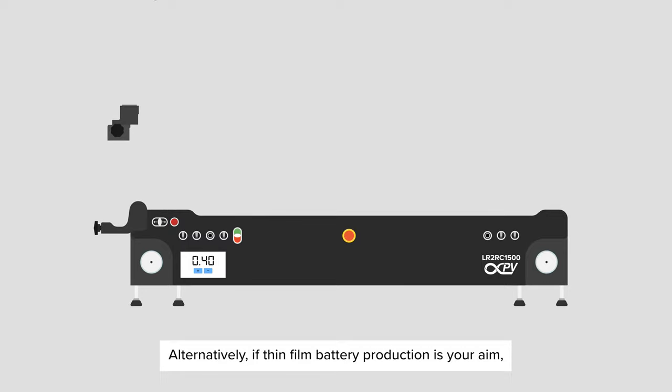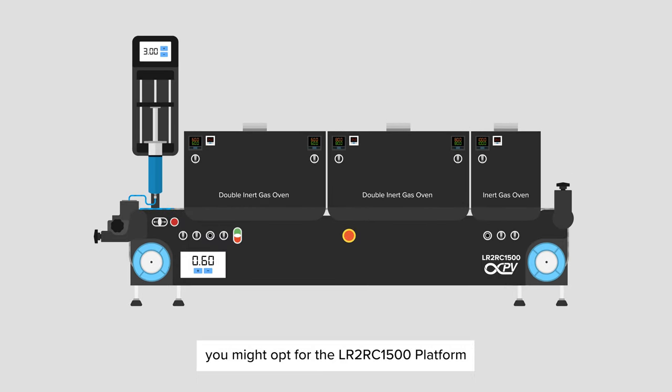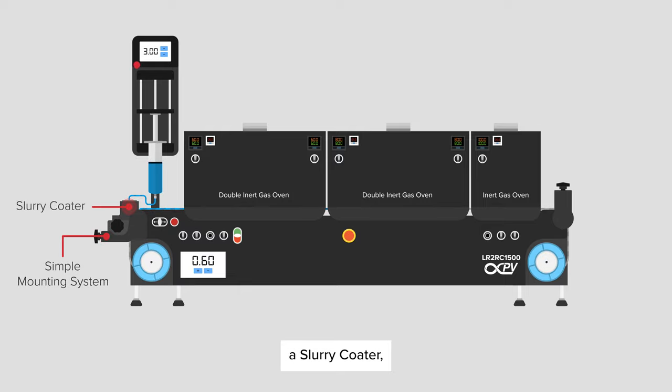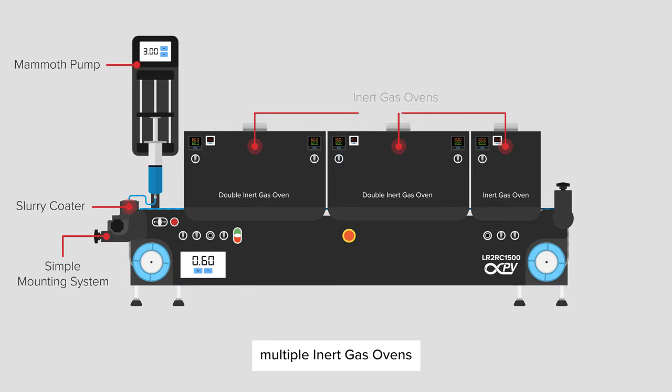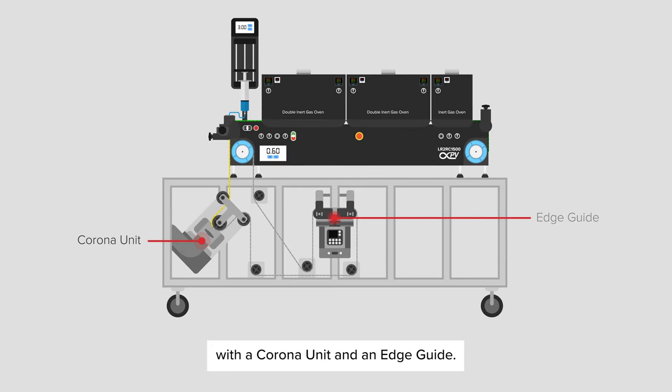Alternatively, if thin film battery production is your aim, you might opt for the LR2RC1500 platform, featuring a simple mounting system, a slurry coater, a mammoth pump, multiple inert gas ovens, and a nip roller, situated on a sturdy workbench with a corona unit and an edge guide.